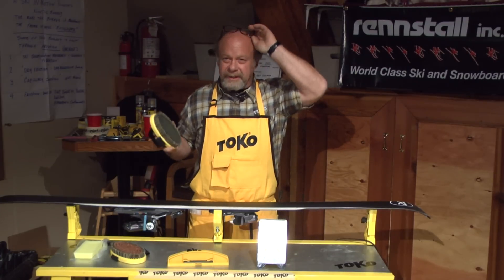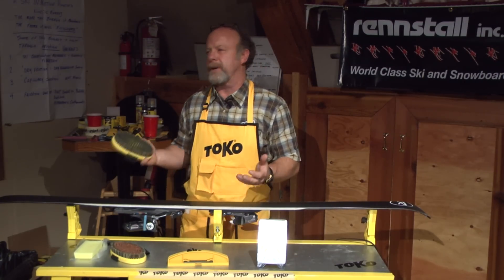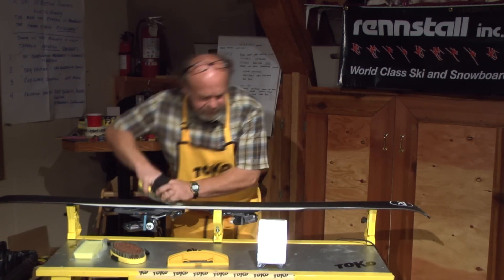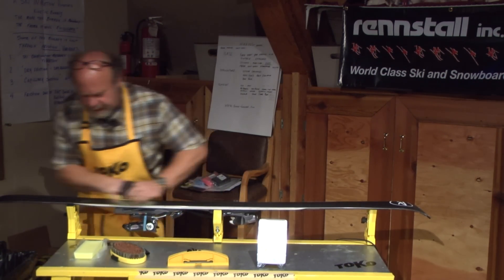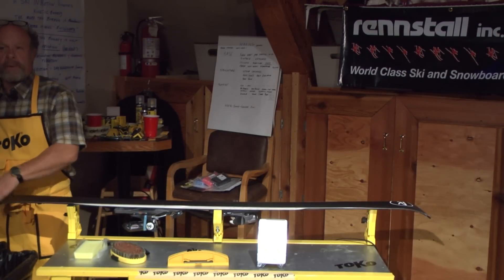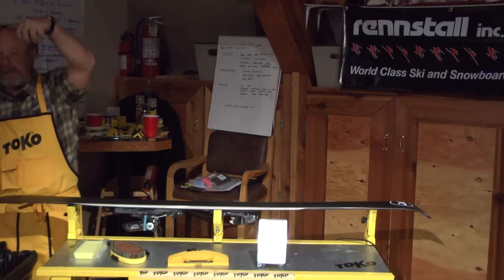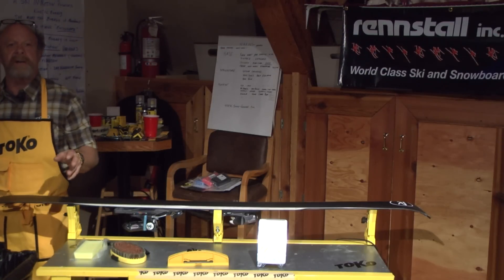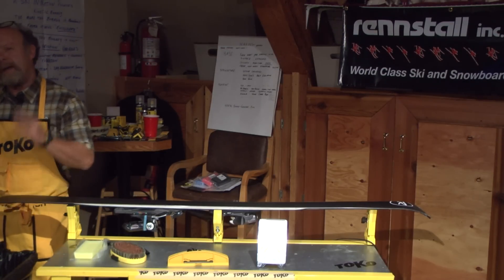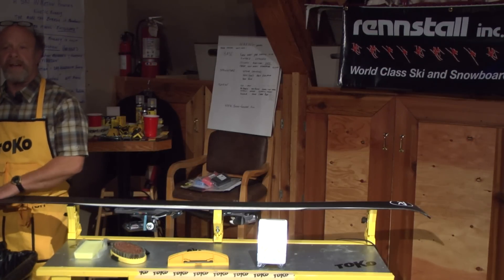What I'll do is take this softer steel brush and really dig in and open up that base to make it a lot more porous so the wax will penetrate deeper. As the iron heats up the wax, it tends to bring all those impurities up to the surface where we can scrape them off. Sometimes it takes two, three, or four times depending on how much dirt is in those scrapings. When you don't see any more dirt in the scrapings, that tells you the ski is clean and ready for the next conditioning layer.